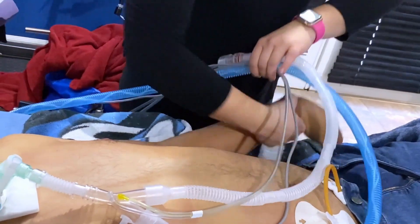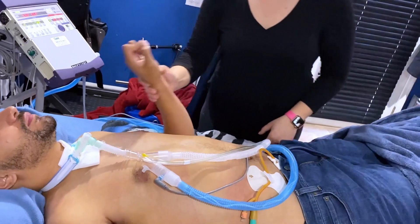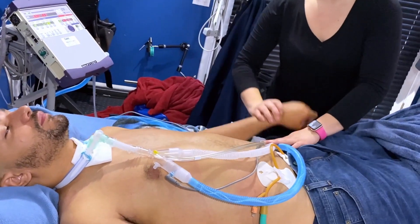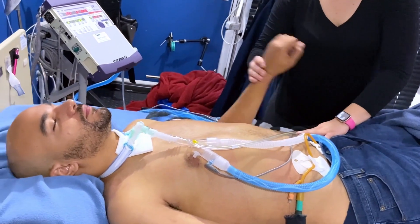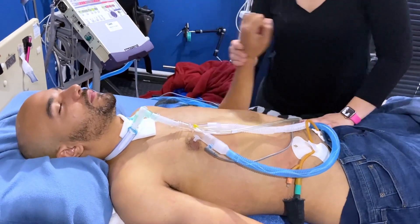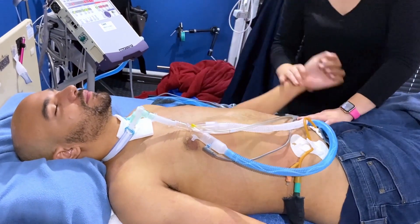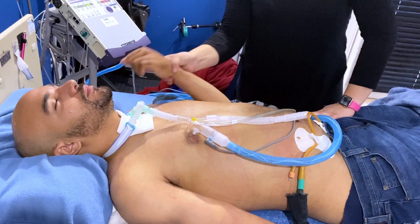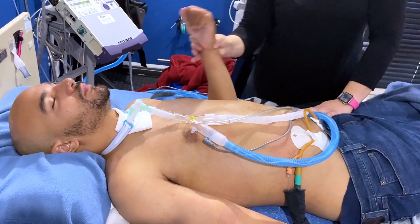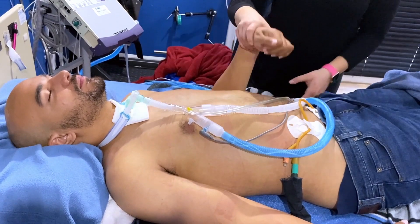Then we bend my arm back and forth. You want to bend it all the way up to my shoulder and straighten it all the way down to the bed. This really does a good stretch of my forearm and bicep. And I make sure to rotate my wrist both with my palm facing down towards the bed and then rotate it so my palm is facing straight up.